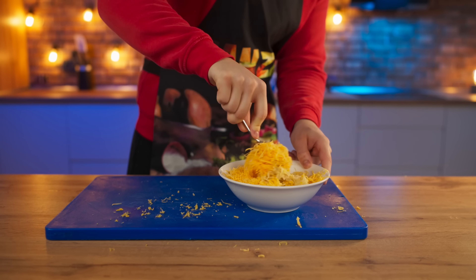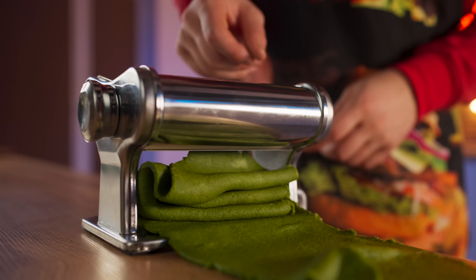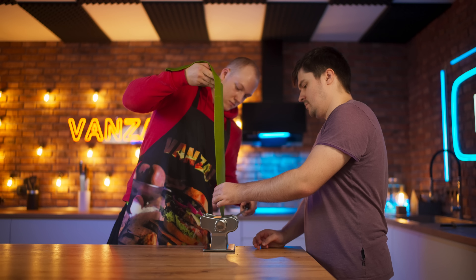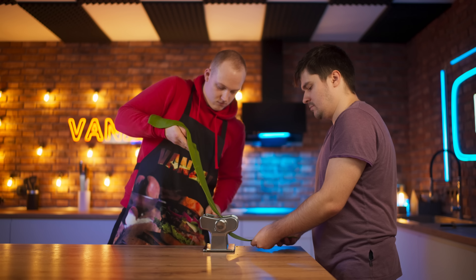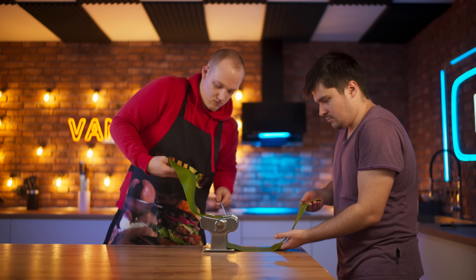With a rolling pin, we roll it out a little bit. And then we'll use a dough-rolling machine. The first round is done. Now we reduce the gap between the rollers and make the dough layer thinner and longer. For the next round, we need the help of a second person, because the dough is already really long.